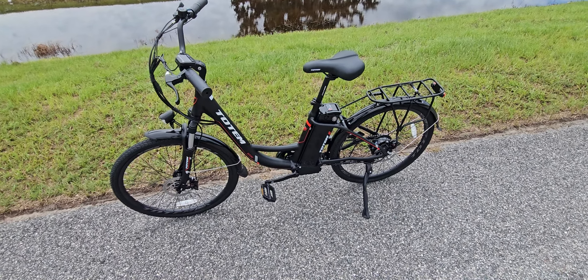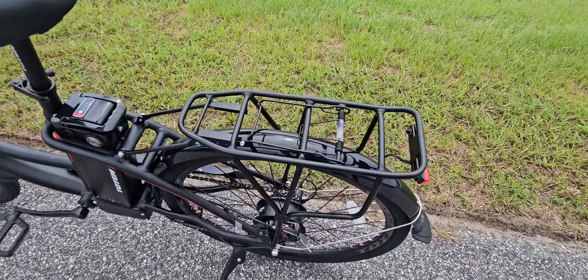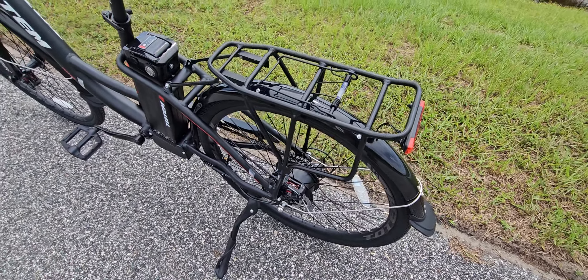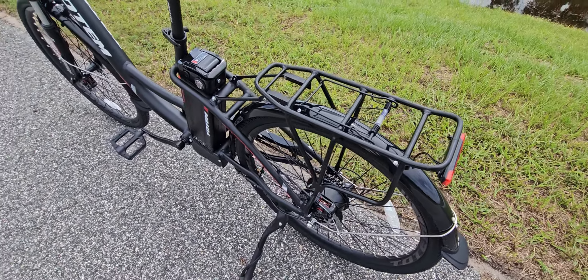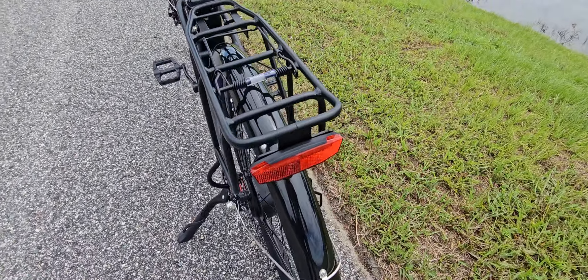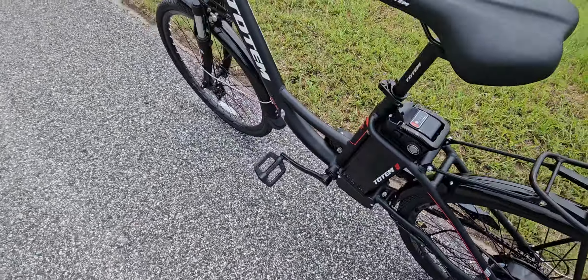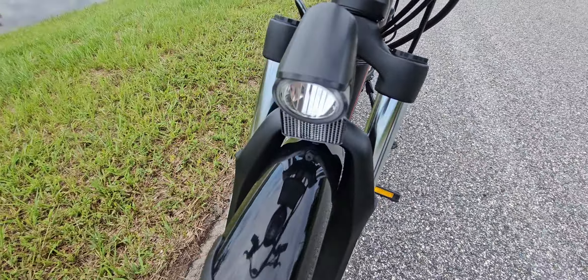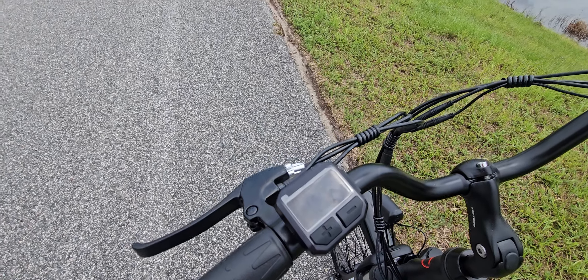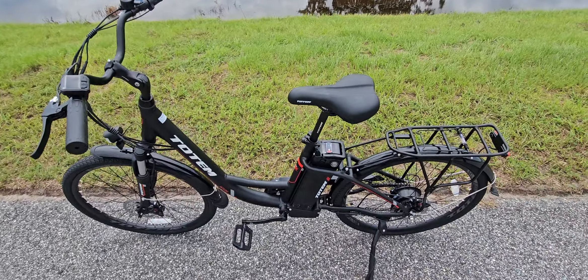Let's go into the features. The bicycle comes with a nice rear rack, which is a good addition since racks can be pricey — getting one included is a nice deal. You also get a rear flashlight and a front flashlight, both activated by holding the plus button. They're pretty decent.